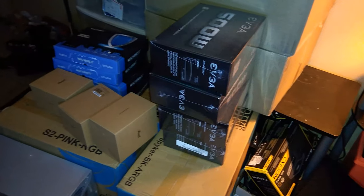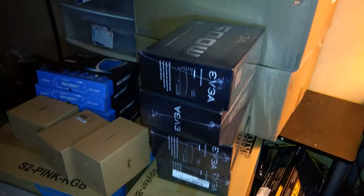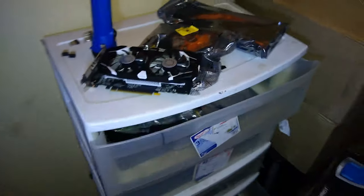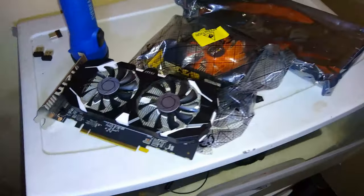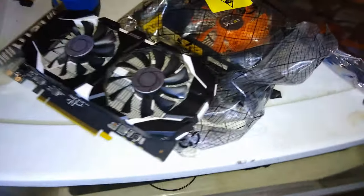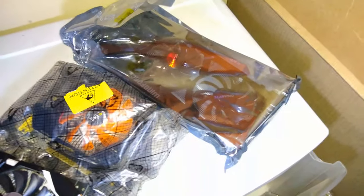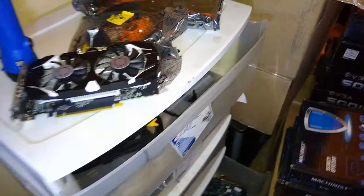These boxes right here are coolers for them. Here are four power supplies that came in — EVGA 500 watts. We've got seven more on the way. I had three graphics cards coming in today: a 1050 Ti, I think the middle one is a 750, and I think that one was a 760. I'll have to double check when I get them out.